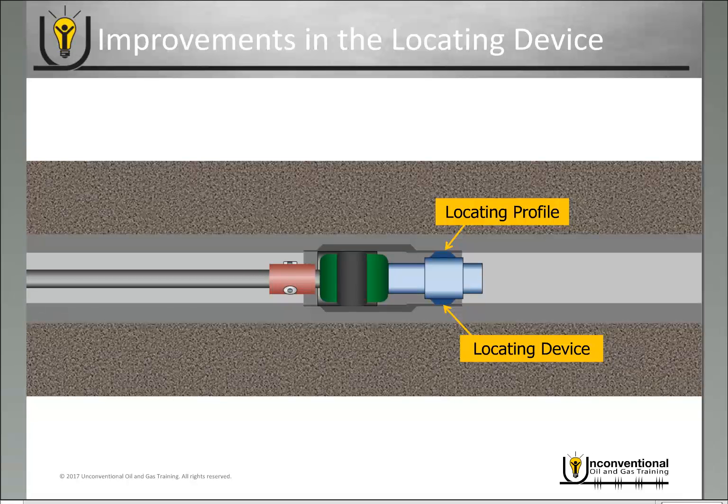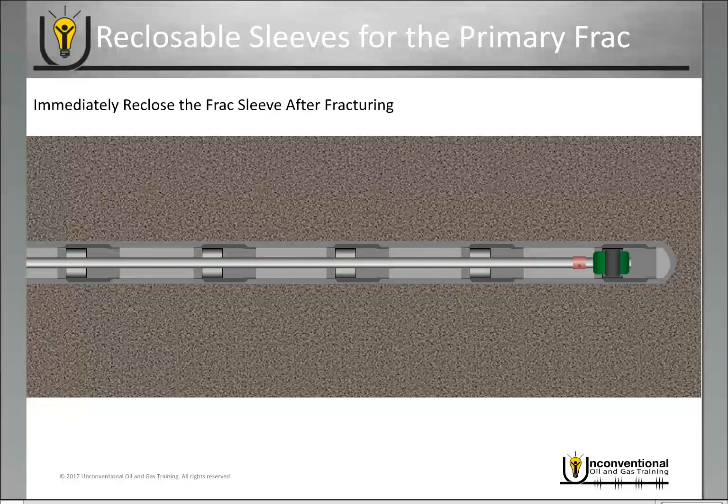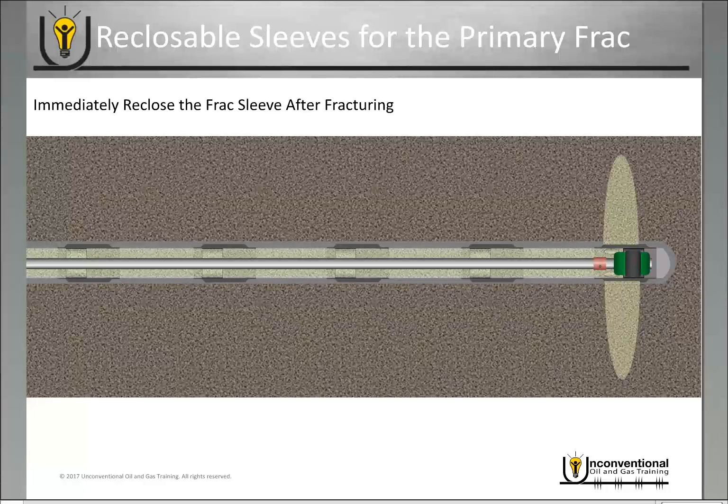Reclosable sleeves are one of the primary advances in the technology for coil tubing activated completion systems. During the primary frack job, it allows you to immediately reclose that sleeve after you've fractured that stage. You go in with your coil tubing string, open your first sleeve, begin the frack job through the annulus between the coil tubing and the casing out of that sleeve, and once you're finished fracturing, shut down your frack job and reclose the sleeve immediately.